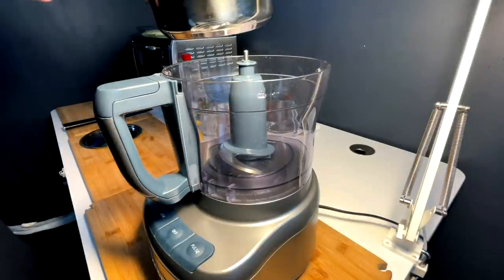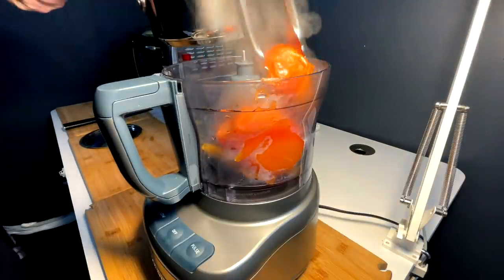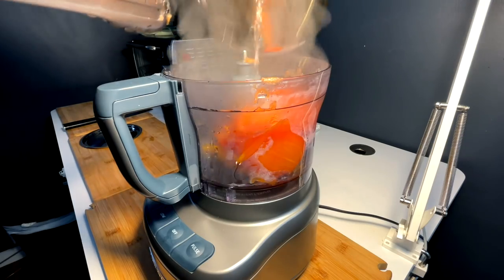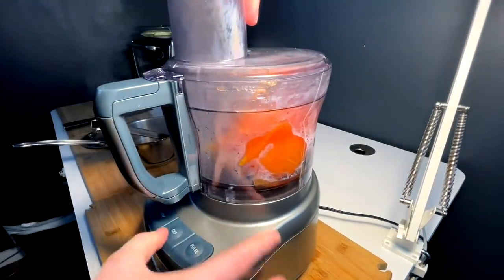These tomatoes for the salsa are nice and stewed, skins are coming off, they're good and soft — that means they're ready to whip up in the processor. A little bit of the water, go ahead and put a chicken bouillon cube in, pop the top and we spin.